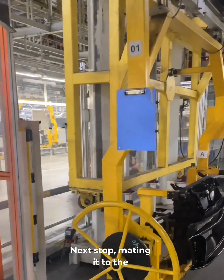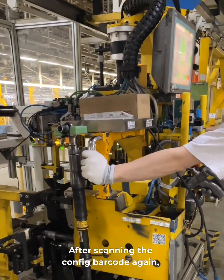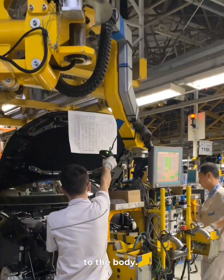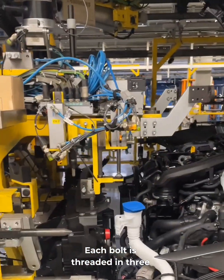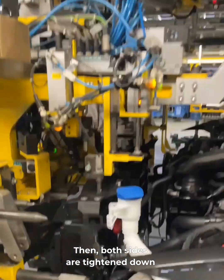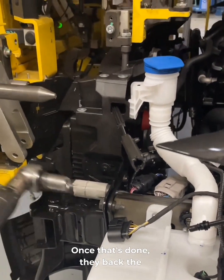Next stop: mating it to the car. Two techs guide it into place using a lift. After scanning the config barcode again, the frame gets aligned and attached to the body. Each bolt is threaded in three turns by hand. Then both sides are tightened down using ATLAS electronic wrenches. Once that's done, they back the lift out.